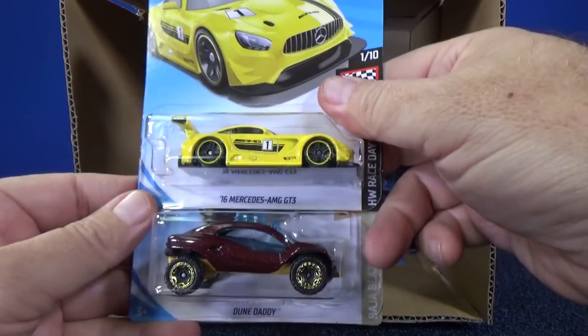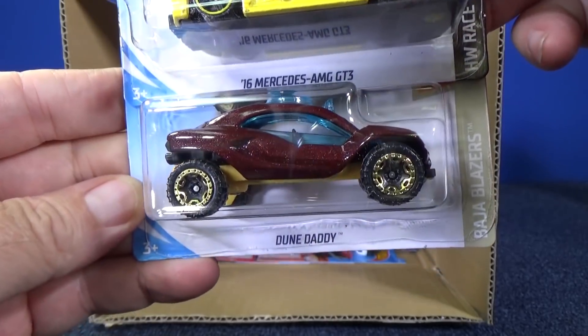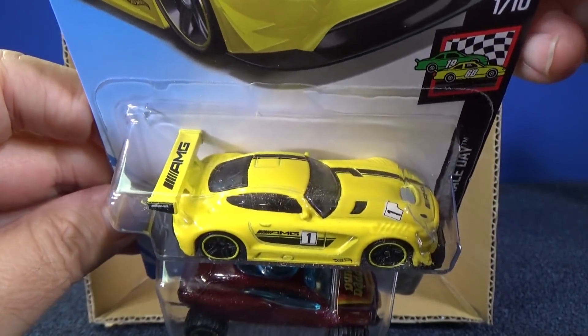Let's see what else we have here — another '16 Mercedes AMG GT3, and Dune Daddy. Nice graphics.